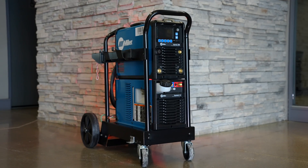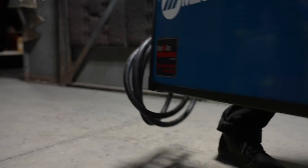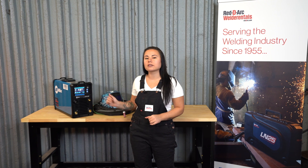The Dynasty 300 series is a powerful combination of capability and portability. The unit itself weighs only 55 pounds and can weld up to 3H thin material. One of the most noticeable changes to this new version of the Dynasty is the 4.5-inch LCD display.